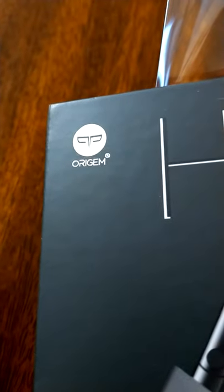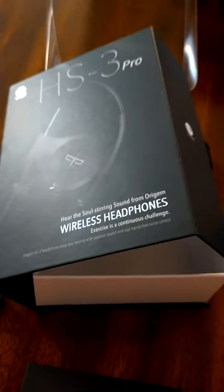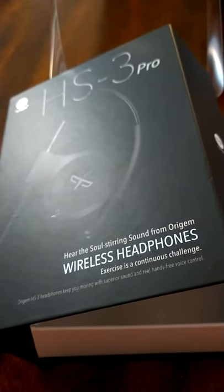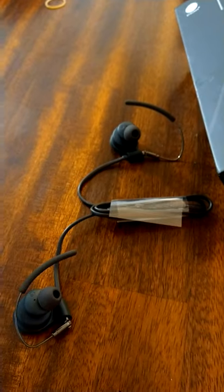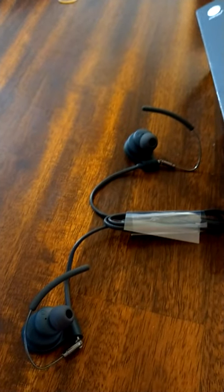Need more help? I don't know much about the company. A lot of times Amazon sends us electronics from companies we've never heard of — I have never heard of Origem. Don't know much about them or about the headphones, but they are wireless, they are waterproof, and we'll see how they sound. So this is the unboxing — HS Tree Pro, soul-stirring sound from Origem, wireless sports earbuds, headphones — whatever the kids are calling it today, I just call them headphones. Shogunstein out.